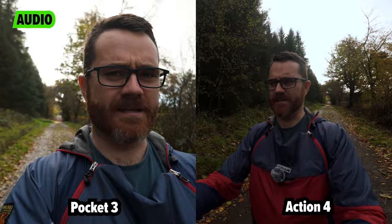The Action 4 is your standard, typically small, boxy, GoPro action camera style that we're used to. It has a 1/1.3-inch sensor, which, while big for an action camera, gives some of the best low-light performance we've seen in an action camera. That sensor is still tiny compared to the 1-inch sensor in the Pocket 3. And you'll also notice another big fundamental difference — the focal lengths are hugely different. The Action 4 has an incredibly wide focal length and a fixed focus.